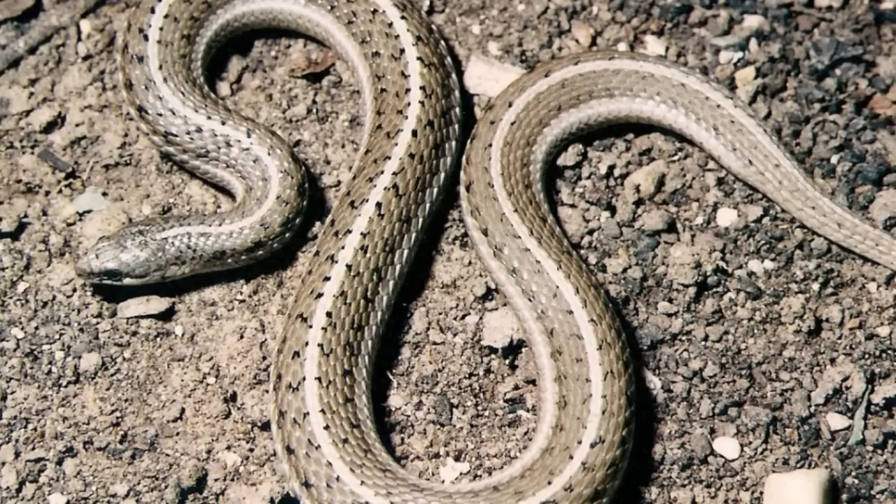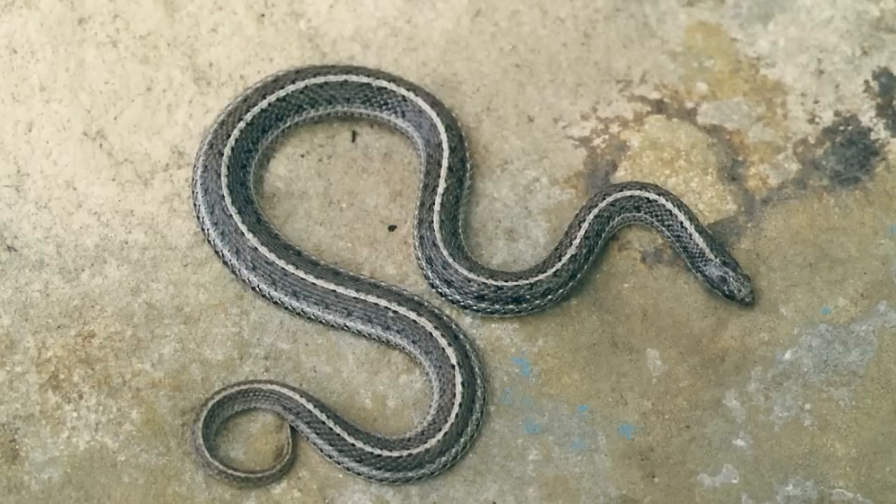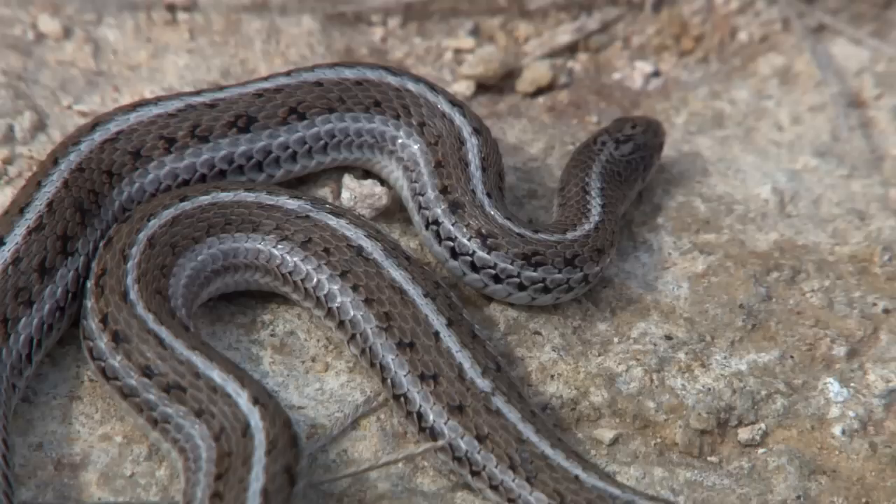The most distinctive stripe is the one that runs along the spine, known as the vertebral stripe, while the other two pale lines run lengthwise along the spines of the second and third scale rows above the belly scales. The vertebral stripe can be yellow, white, or even orange, although the vast majority of specimens are adorned with a pale yellowish midline stripe.